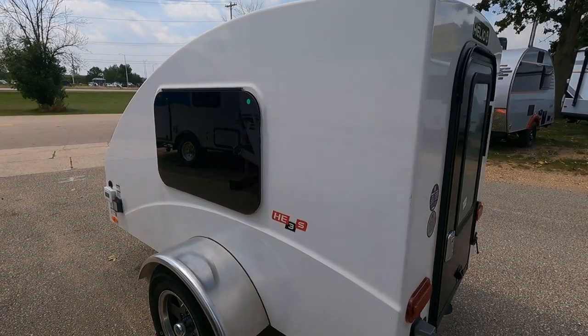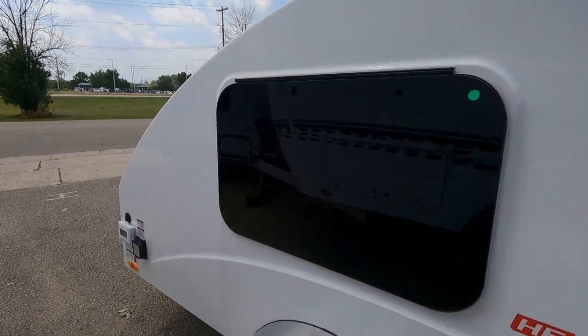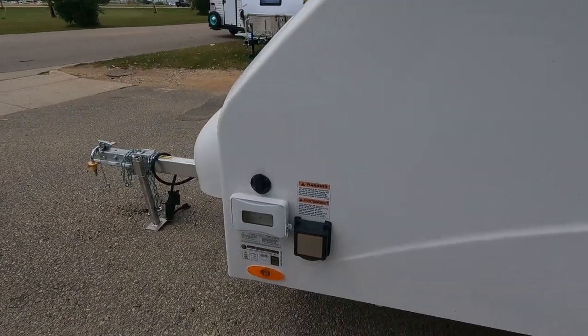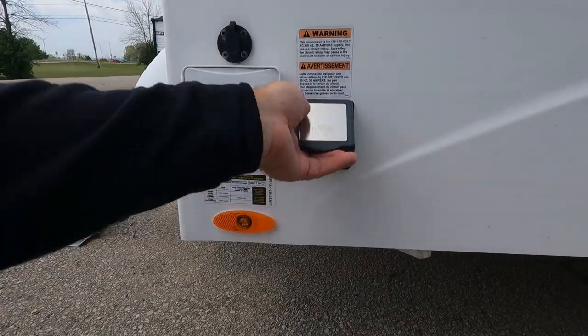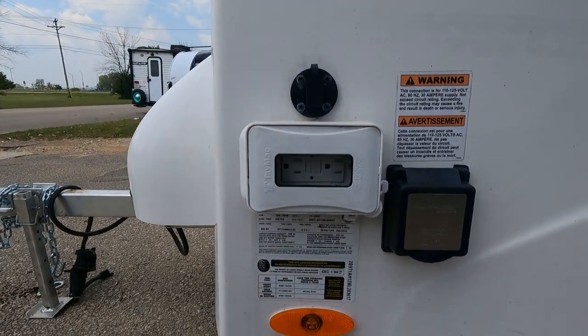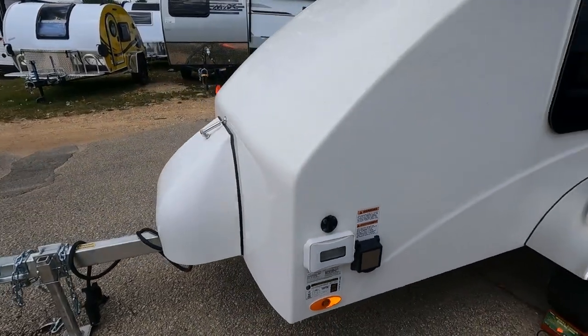As we slide down the left-hand side, notice another tinted window. Those windows do pop open — that's your emergency exit there. Down here on the lower part, here's our exterior power plug-in. We have 220-volt plug-ins exterior, all weatherproof as well.